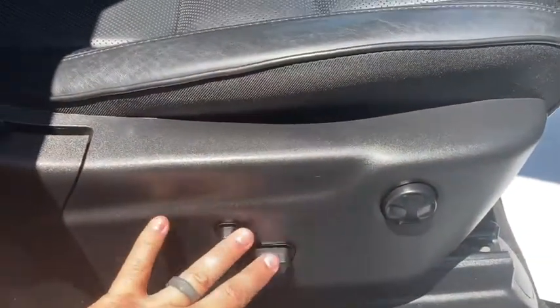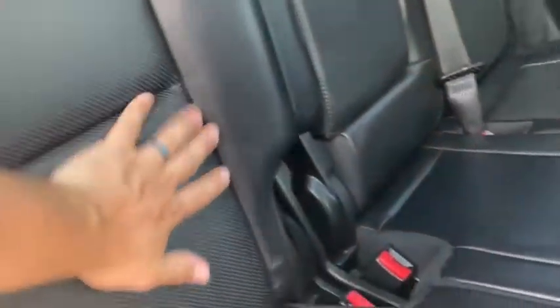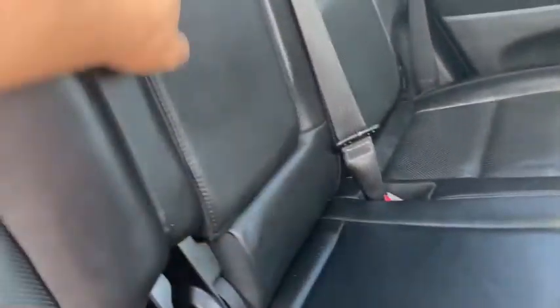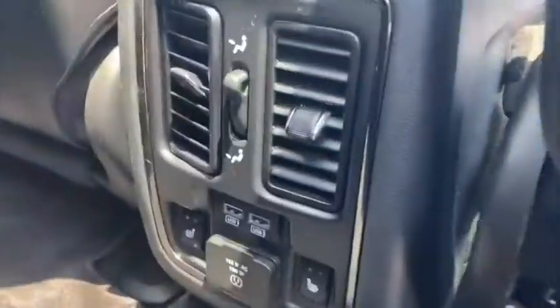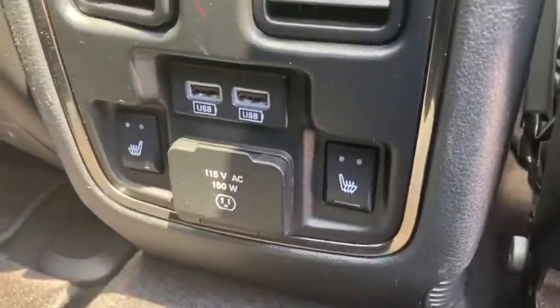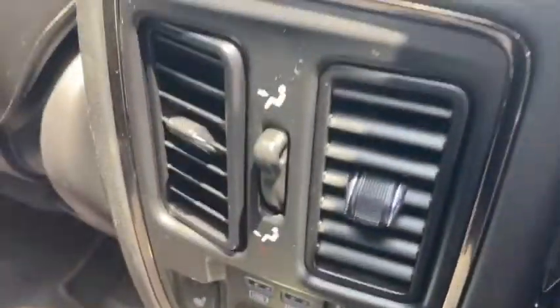Power seat on the passenger side — seats look in really good shape. Very comfy second row seats, cup holders, and they are actually heated second row seats as well. There's also a USB outlet and a full plug-in electrical outlet back there.